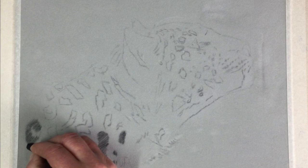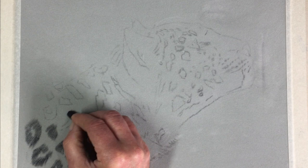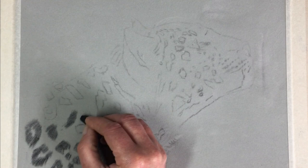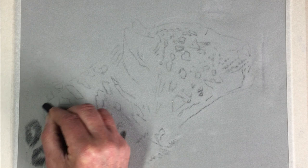Some of the markings are just peculiar shapes, which is why I think it's a good idea to try to get the shapes of the markings in kind of outlines before you start to fill them in with fur texture. That will give you a nice variety as well.